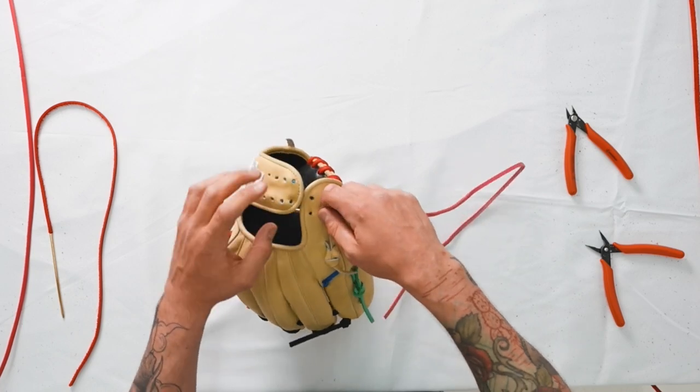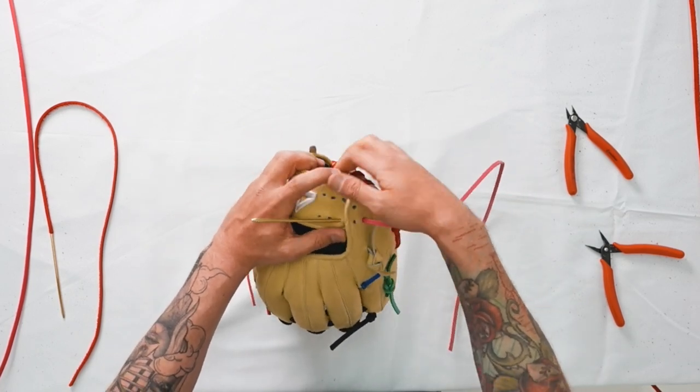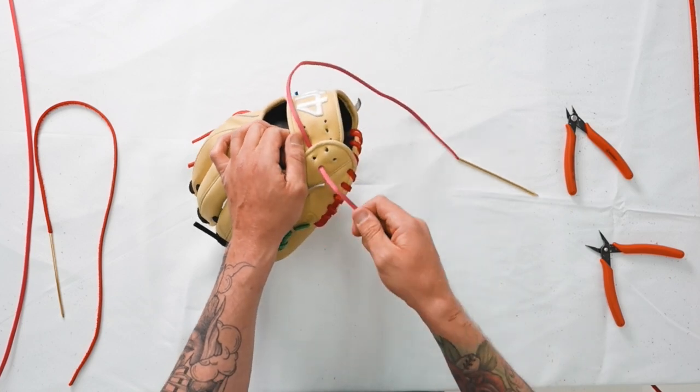We'll start in hole one and begin our lace pattern. Leave three to four inches of excess to tie our knot here.